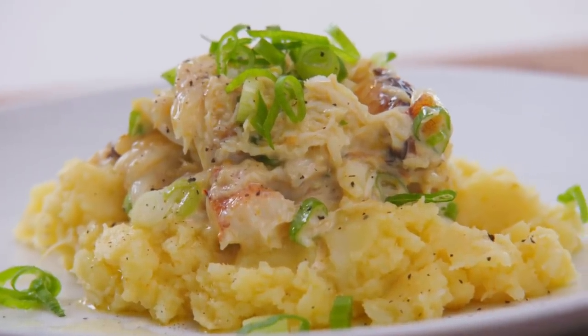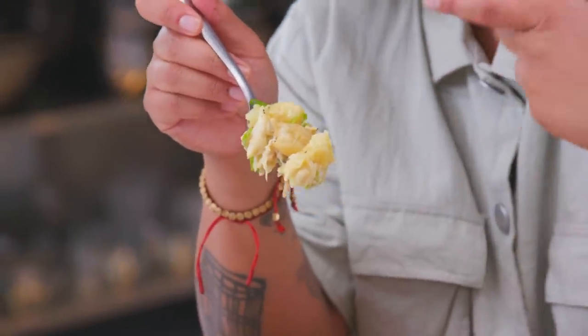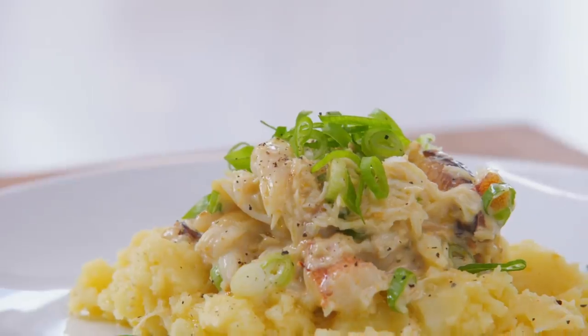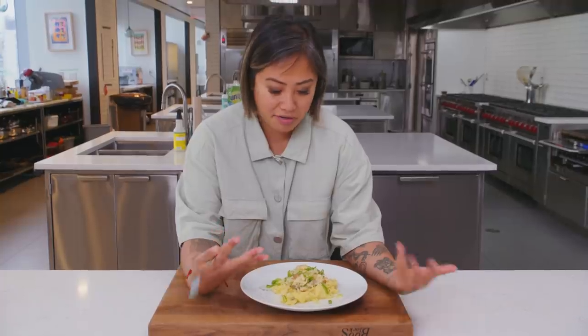The crab tastes super fresh with no competing flavors. The garlic confit is super creamy both inside the salad and in the potatoes, and the scallions add a nice fresh bite. There's something so beautiful when you honor those traditions and recipes you grew up with and find ways that your friends and family can enjoy them too.